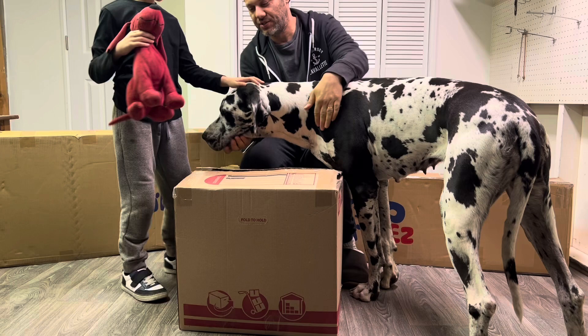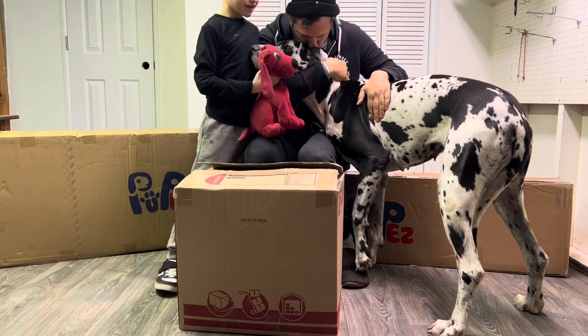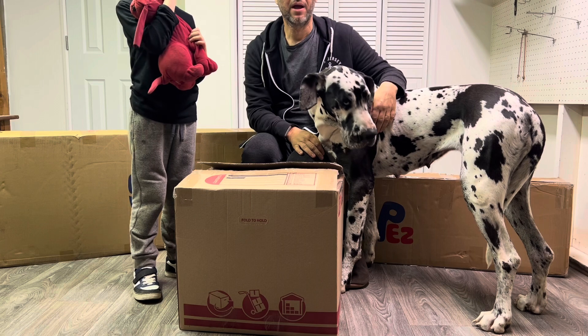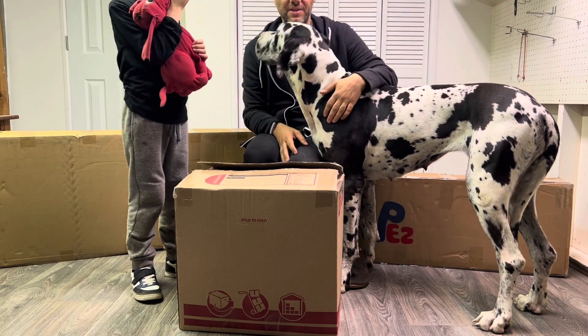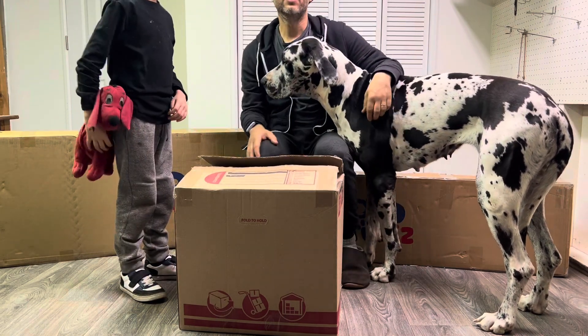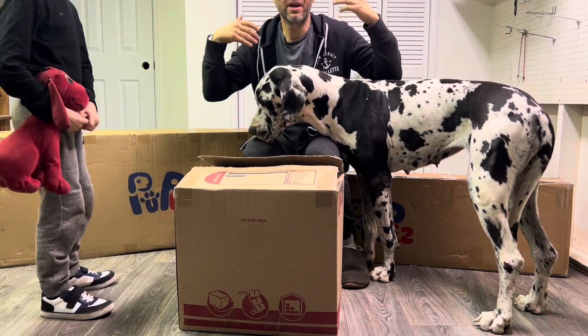This is Dutchie Girl — this is our foundation female, our beautiful Harlan. And Ricky, she's gonna be bred. We're gonna breed her. So we're in the process of learning the breeding process. It's gonna be my first litter. You always want to breed Stella, right? So we're getting the family involved, and we're gonna all kind of do this together.